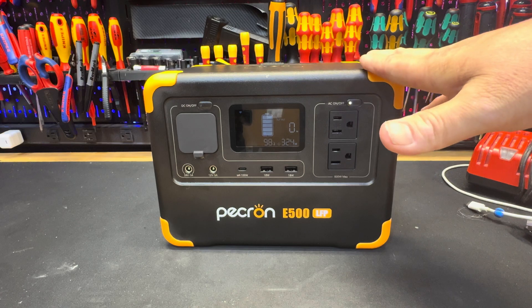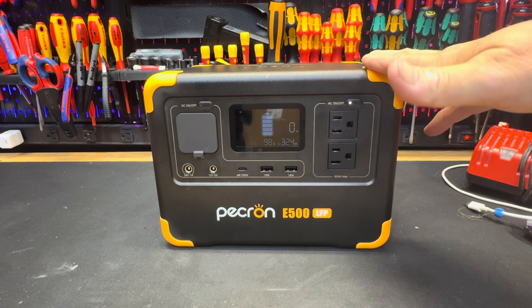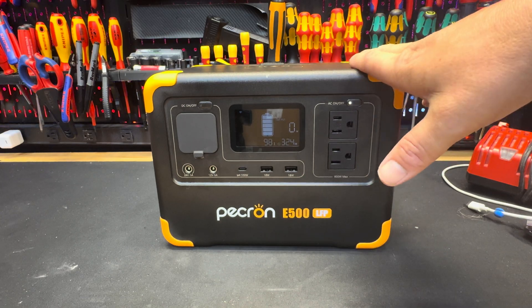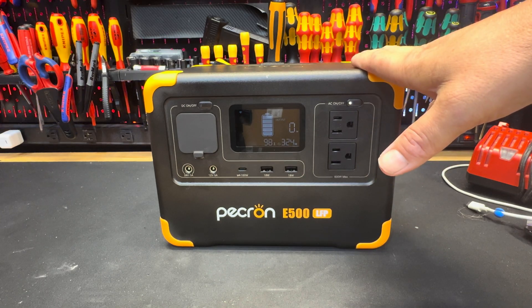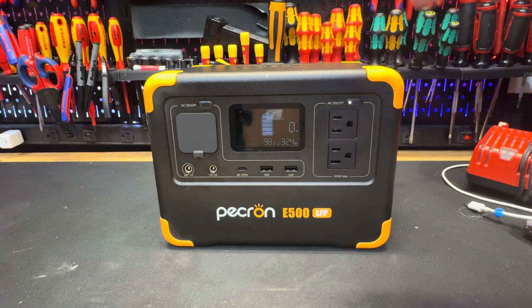It has multiple safety features: over-voltage, overheat, overload, short circuit, and self-recovery protection. So you're basically not going to damage this unit or your tools with this equipment. It has LiFePO4 battery technology, which is basically designed for a long lifespan — top-of-the-line batteries.